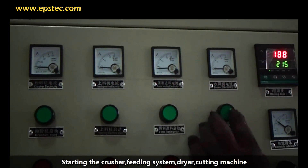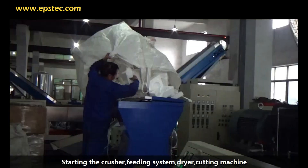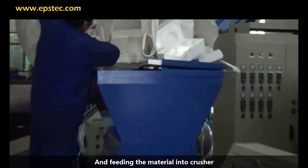Start in sequence: the crusher, feeding fan, blow-dry motor, cutter, vibration, and discharge motor, then feed the material into the crusher.